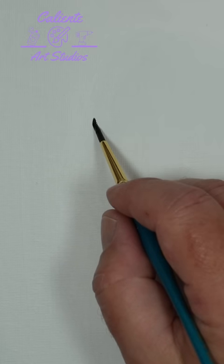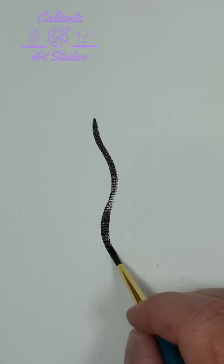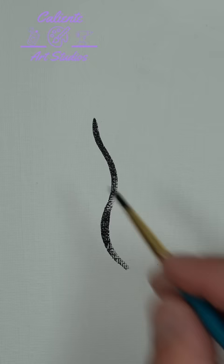Hey all you awesome people out there, and welcome to a quick tutorial on how to do a seahorse silhouette. What I'm going to do is start by just painting a leaf with a nice long stem.